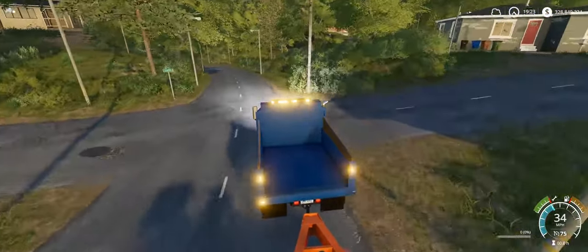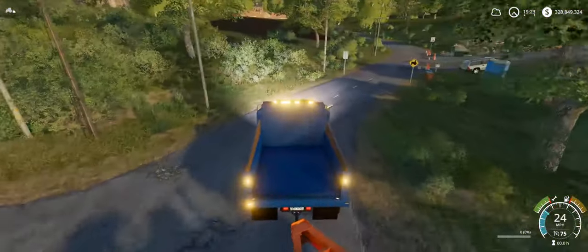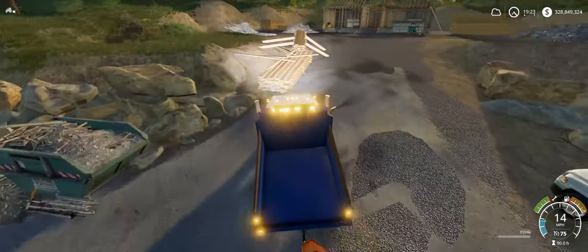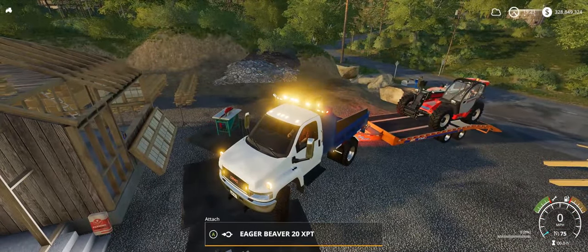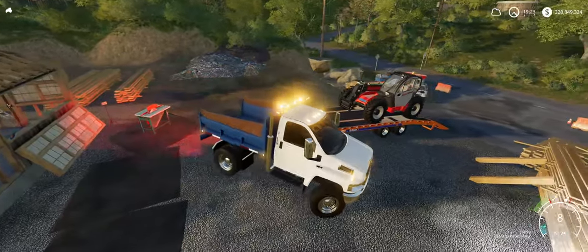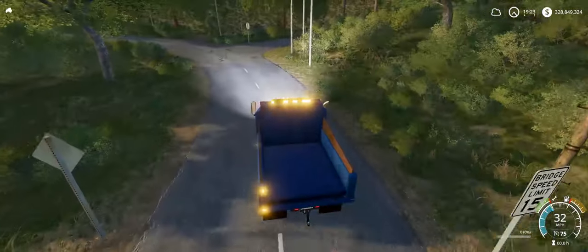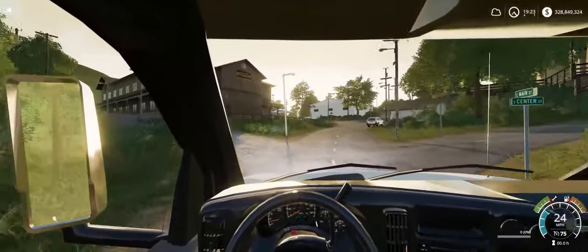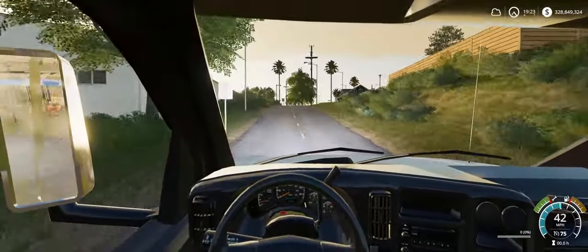I think it tows pretty well. I haven't actually towed a lot with it. We'll tow our machine at the job site here, and we'll go back and take a look at the plow and salter on this truck. I'll show you in-cab here — the mirrors do work. It has an interior. The steering wheel doesn't turn, but it will.